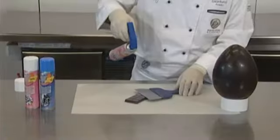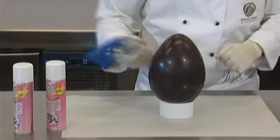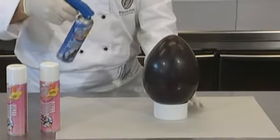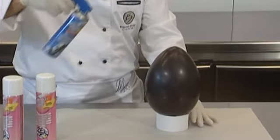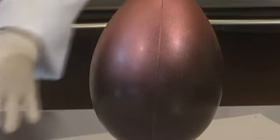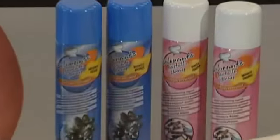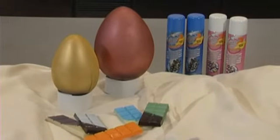Proceed to the superficial coloring of the chocolate by spraying color from a distance of at least 20 to 30 centimeters. You can quite easily obtain opaque effects or elegant shades.